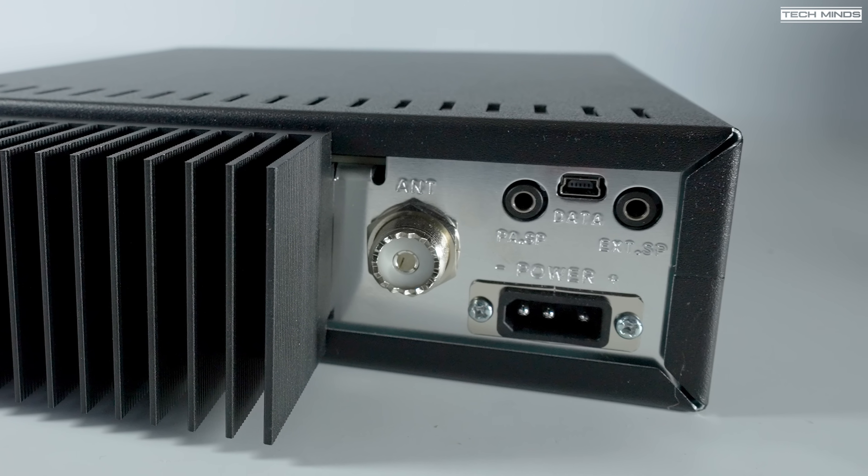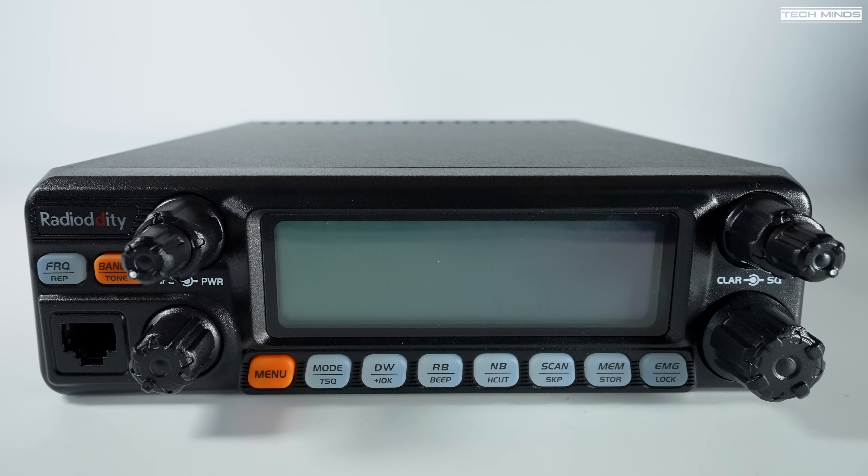The front panel hosts the main controls with the on/off and volume control on the bottom left. Above this is a double-barreled encoder controlling either RF power output or RF gain. On the right side of the screen at the top is another double-barreled encoder controlling squelch level and the clarifier, which helps tune in stations. Turning the squelch fully anti-clockwise enables auto squelch. The larger encoder on the bottom right is the main frequency and channel change control — I personally don't like this as the steps are clicked and the clicks are really loud.